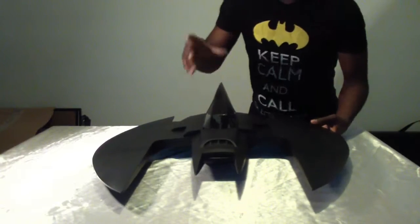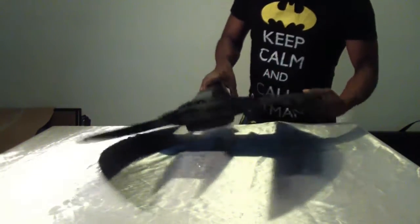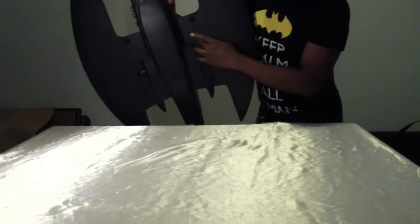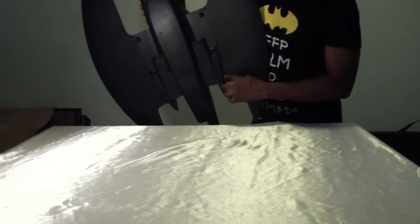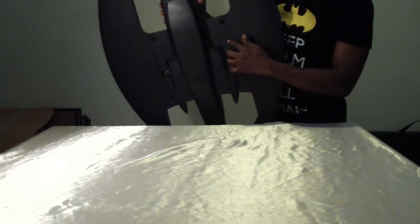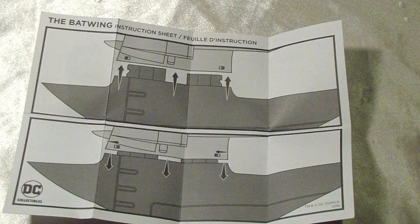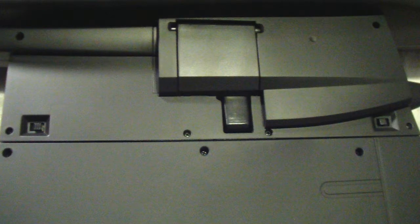What's really cool is that the instructions show you how to disengage the wings — say you need to move and don't want to break the Batwing. At the bottom there are two little switches which allow you to disengage the wings. The instructions show you how to put on the wings as well as how to remove them if you want to take it to a friend's house.